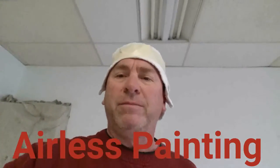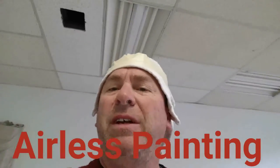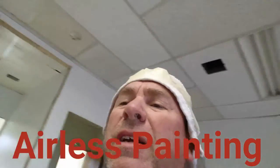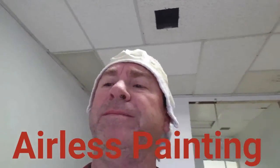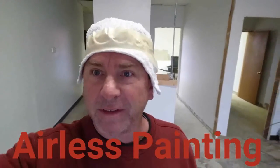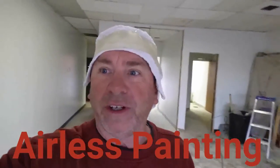Hi, Steve, WichitaFixit.com. What we're doing today is spraying the ceiling with sealer. I'm kind of moving around here so you can see the ceiling a little bit — it's very dingy, it's old. What we're going to do is seal it and make everything white, like my hat. It's a makeshift sock — just keeps the overspray off of your hair and off your ears and stuff.